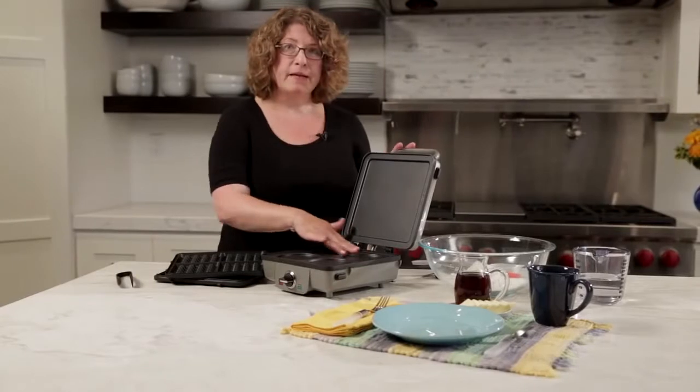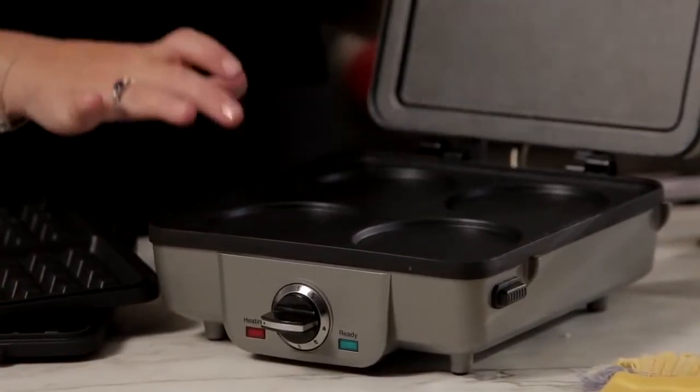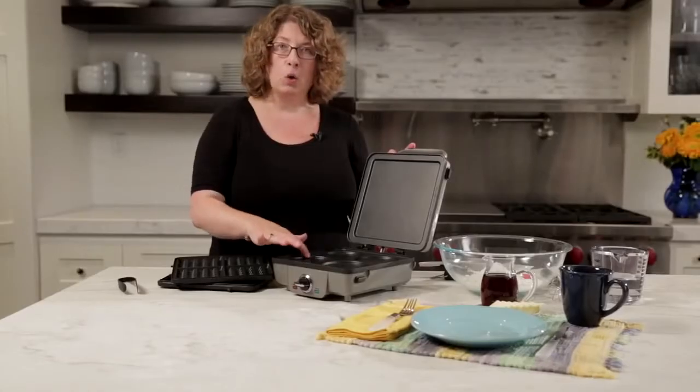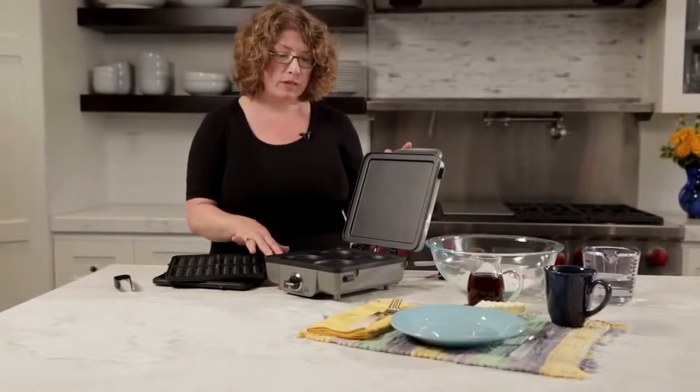This lower plate is round. It can be used for pancakes. It can also be used to cook sausage patties, Canadian bacon. You can actually fit a whole egg in here or even batter for scrambled eggs to make egg sandwiches in the morning.